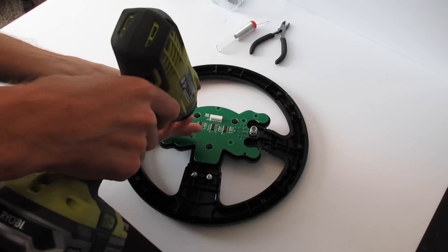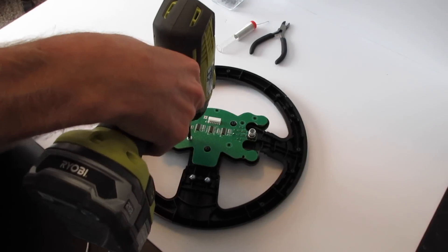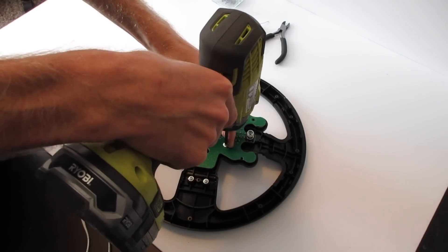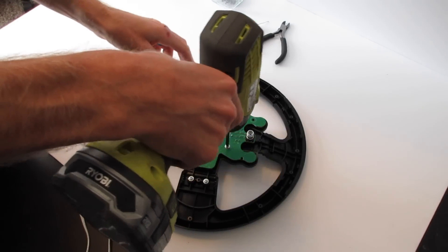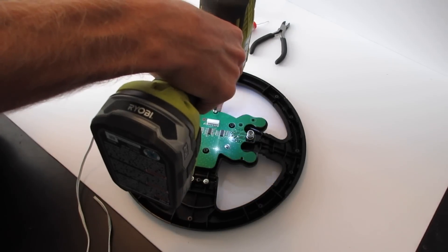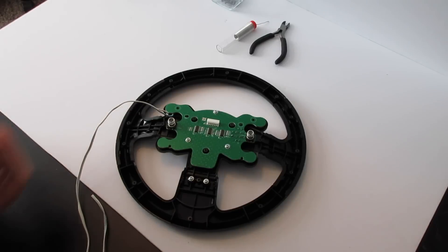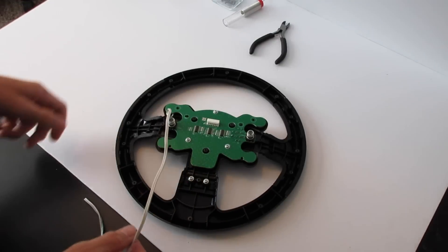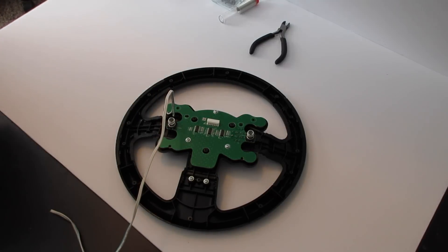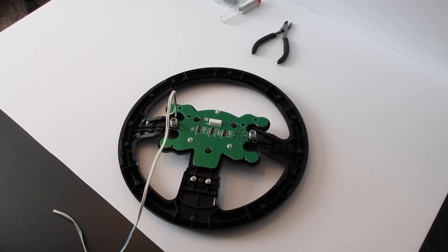I'm going to leave it as is, test it, and if it doesn't work we'll come back and redo it. Push the wire off to the side and put the screws back in. Use a regular Phillips screwdriver — not a drill — so you can feel how tight you're making them and don't over-torque and strip out the plastic. Run the screws down until they touch, then snug them up by hand. That's the soldering part done — probably one of the most difficult steps.